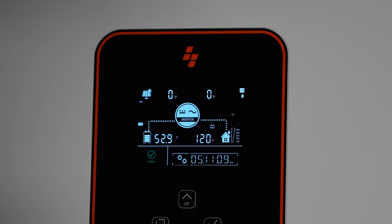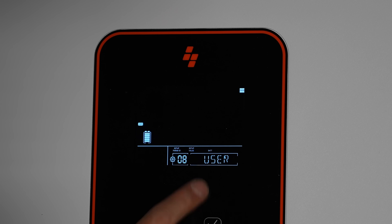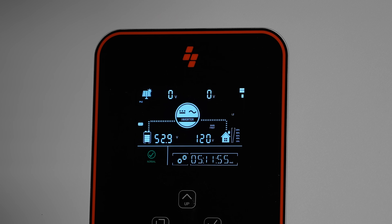Most of the settings are just fine, but we do need to manually set the low voltage disconnect. Go to settings, set number 8 to user so we can change the battery settings, then change number 15 to 48V. The default is too low - this will trigger a disconnect in your batteries and makes it much harder to restart your system if you go too low. Set that to 48, then exit.